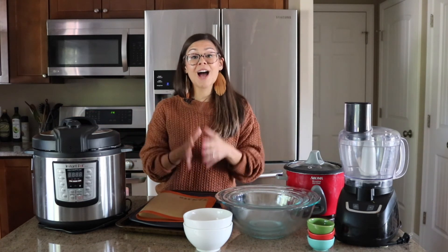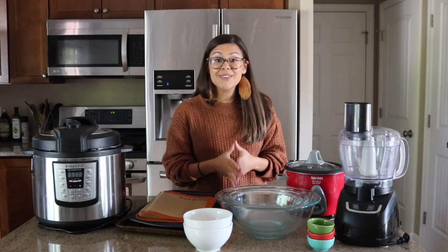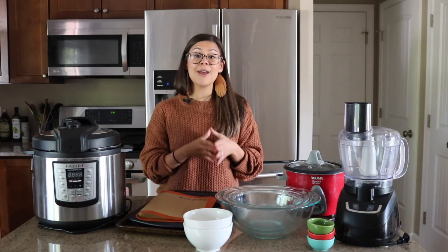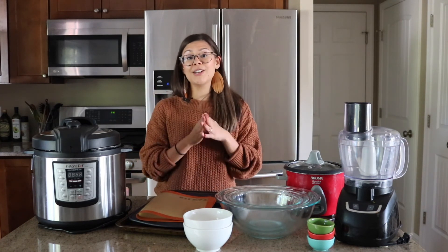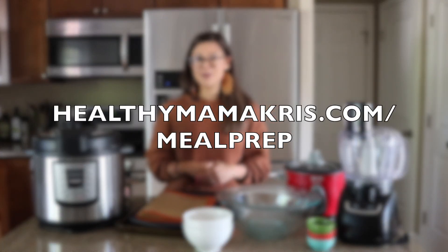So there you have it — those are my top tools to make your meal prep that much more efficient. I hope you found this helpful. And if you want to learn more about how to meal plan and meal prep in a way that is efficient and works for you and your family without the stress, head to healthymommachris.com/meal-prep.